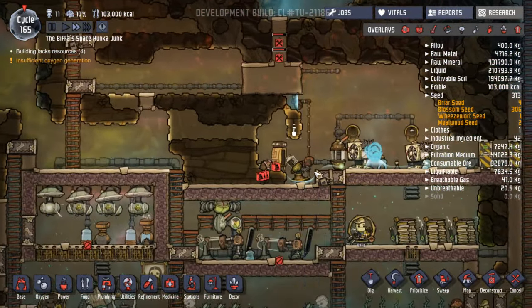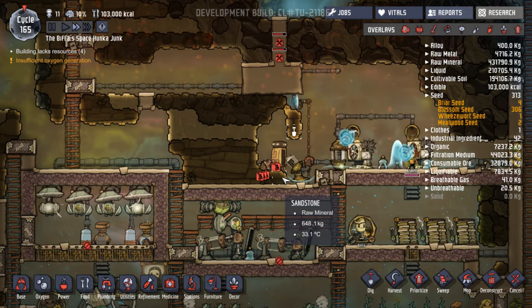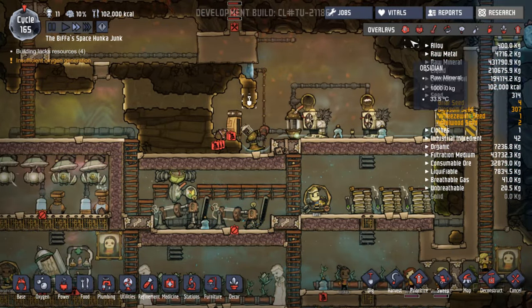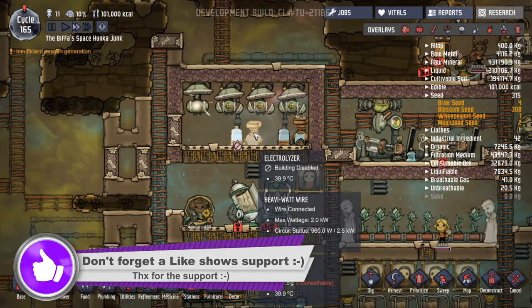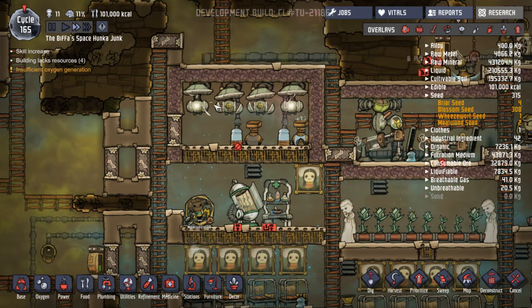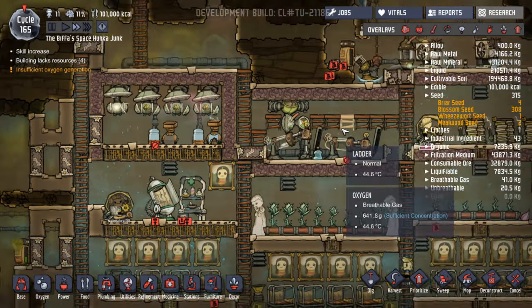People have told me it should work. What I'm going to do this time is when I destroy this storage compactor and have it drop out onto there, I'm going to lock these doors so nobody can get in and out. That's the plan. Oxygen's going well. Somebody linked me to a video of a guy doing a test with electrolyzers and gas pumps and all sorts of things to see the maximum efficiency for them.